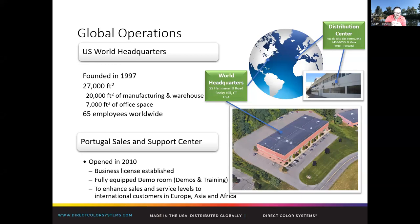We're based in Rock Hill, Connecticut. We've got just under 30,000 square feet — that's manufacturing and administrative. Tech support is scattered throughout the country. We also have an office in Portugal that oversees Europe, Africa, Middle East, and Asia. They help our dealers over there with tech support, sales, and marketing.